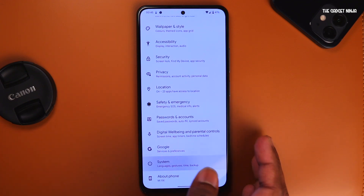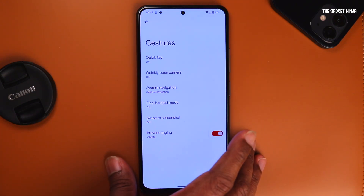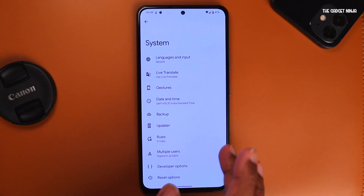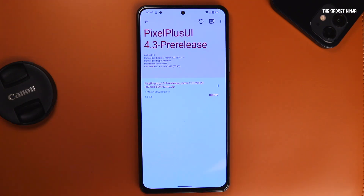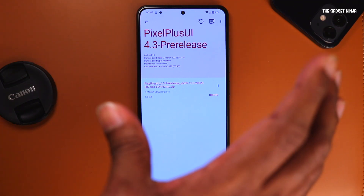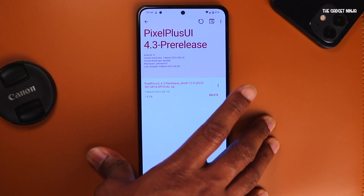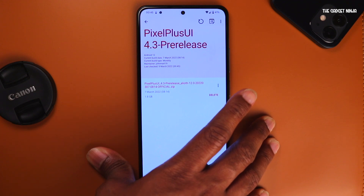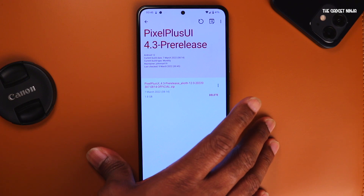Everything else like wallpapers, accessibility, security, privacy, location is the same. Under system, there are gestures — same as other AOSP ROMs. There's an updater, so if a new update is available, this supports OTA. You can download the update, click install, and it will ask you to reboot. Reboot your phone and you'll be on the latest Pixel Plus UI. However, you will lose your custom recovery as well as root — for that you have to flash root on a second slot.